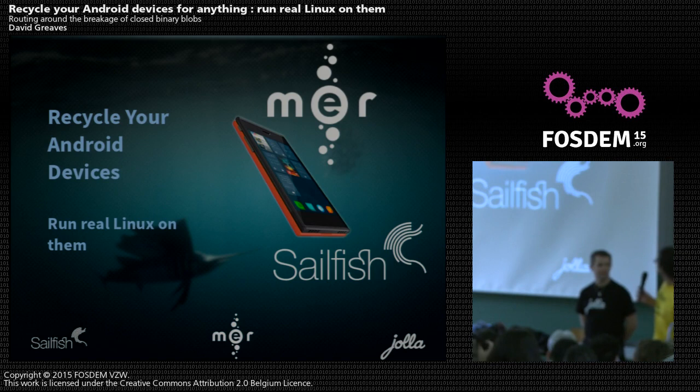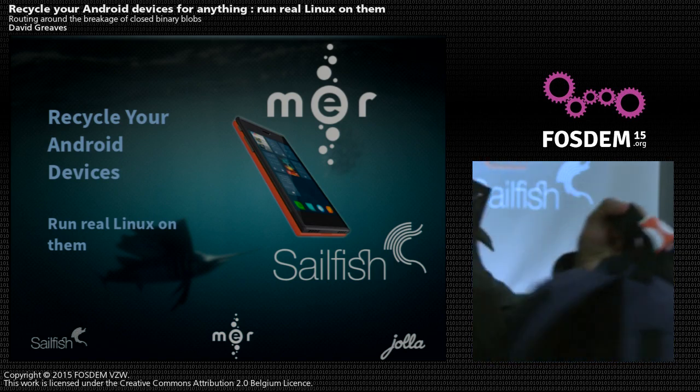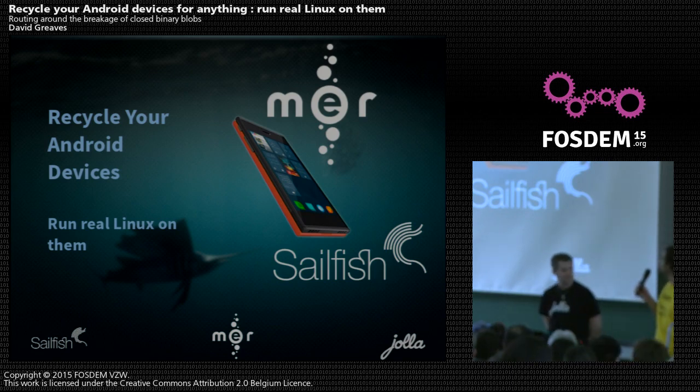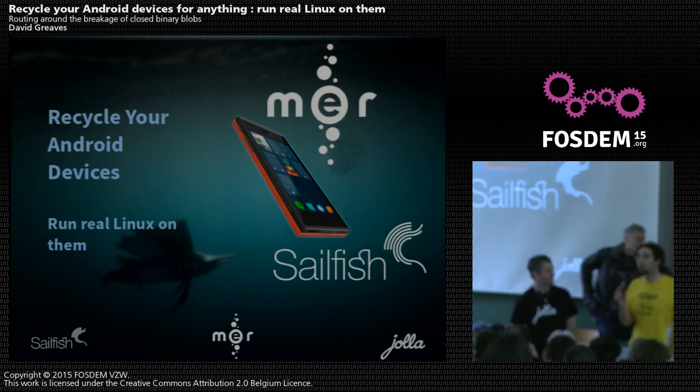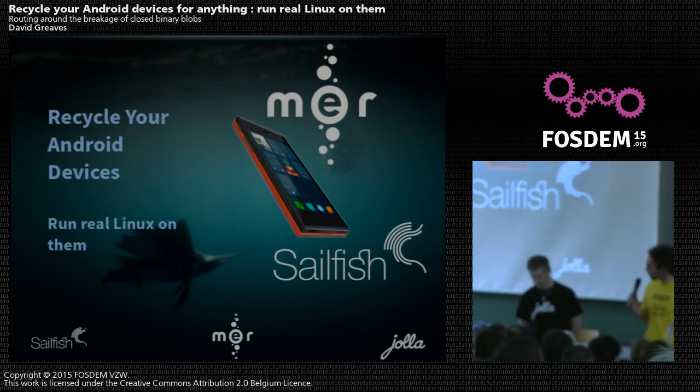We'll let David explain how to get rid of Android, if you feel like it, and run some real Linux on it. David, off to you.